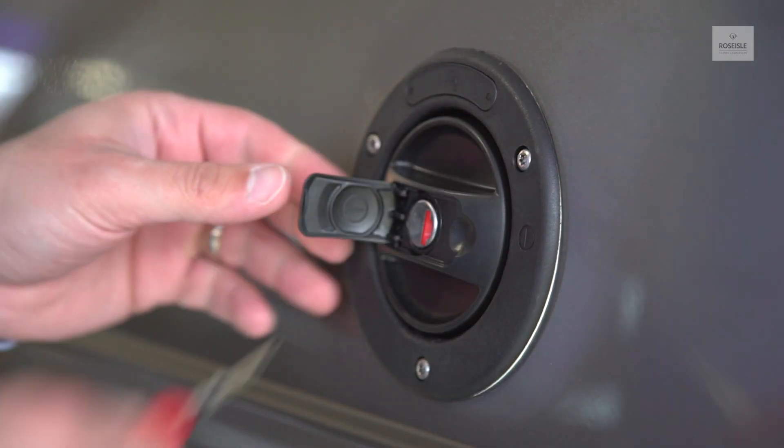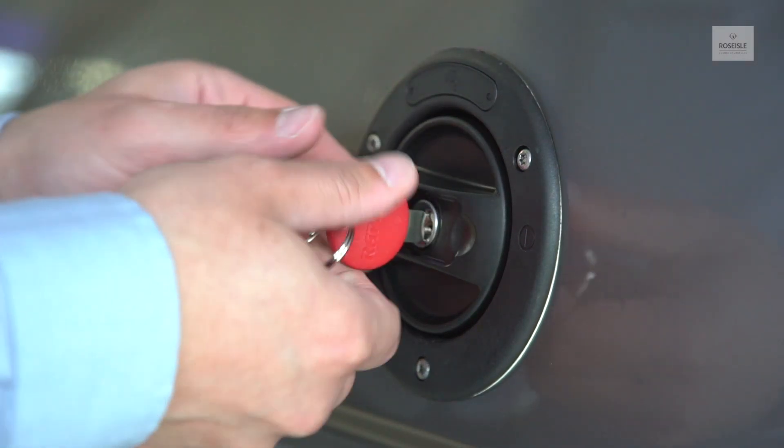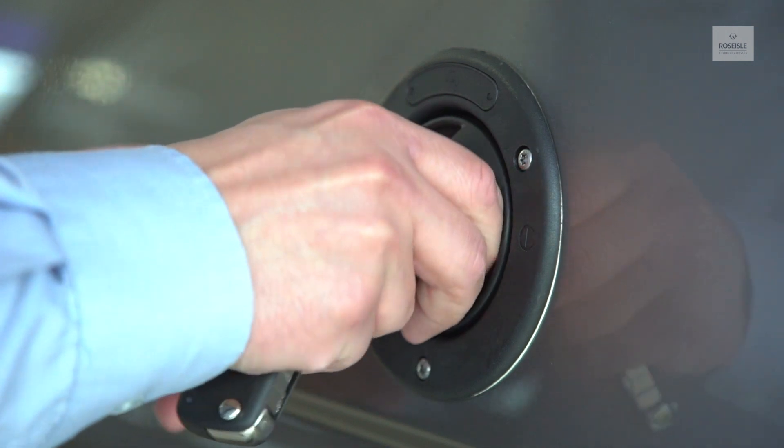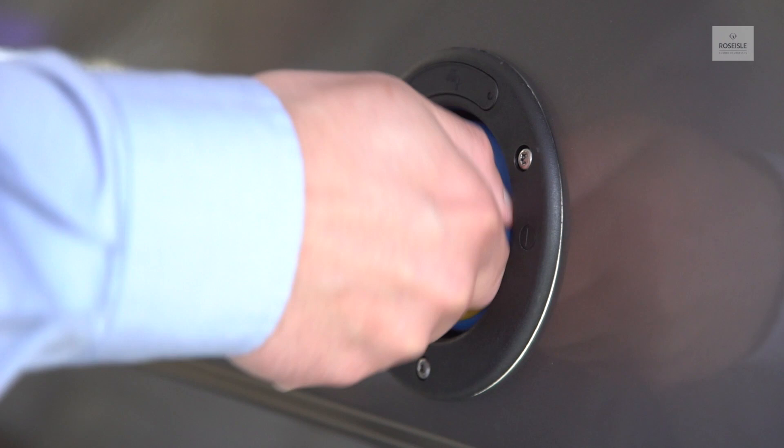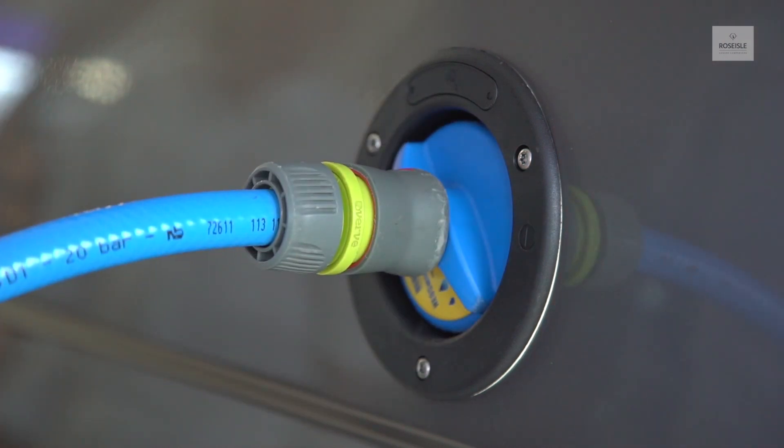To fill up the fresh water tank, please remove the cap. Screw the water hose fastener to the water outlet and attach the other end to a tap.